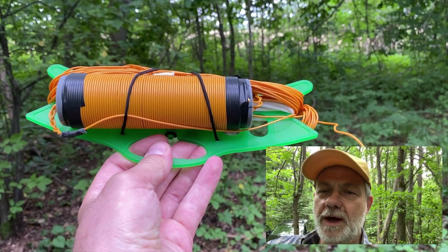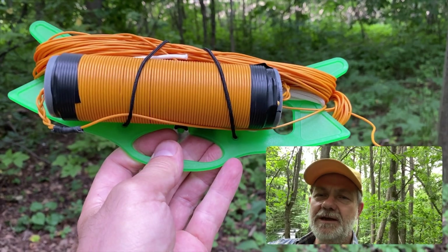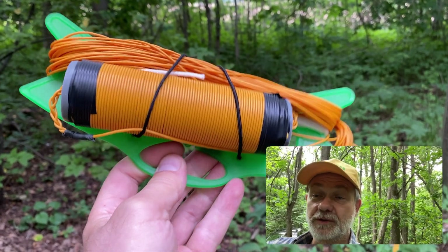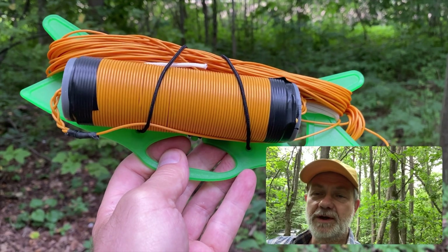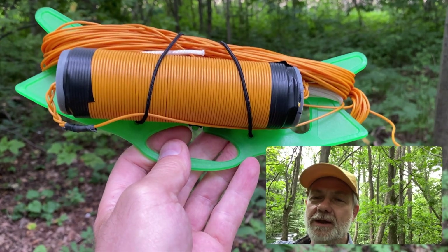23 meter overall length and end-fed half wave, 80 to 10 meter bands. How is it possible for such a short antenna to be end-fed half wave on 80 meters? Stick around and I'll tell you how.